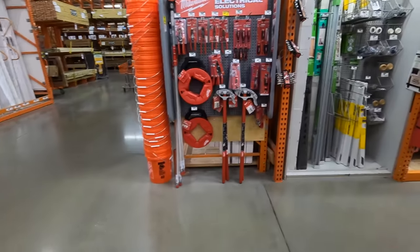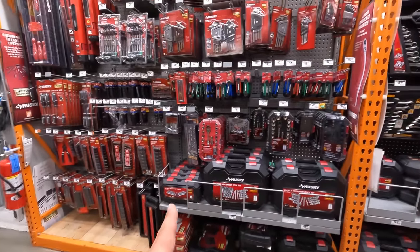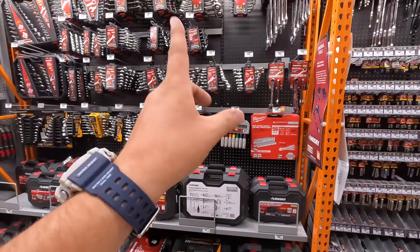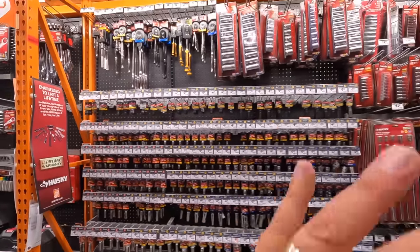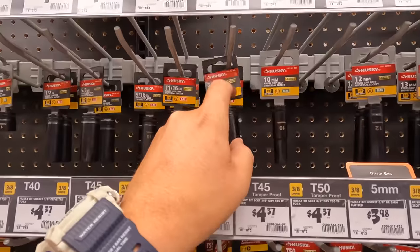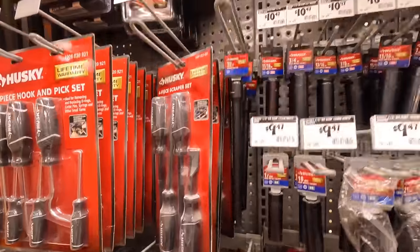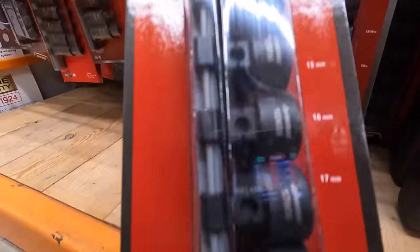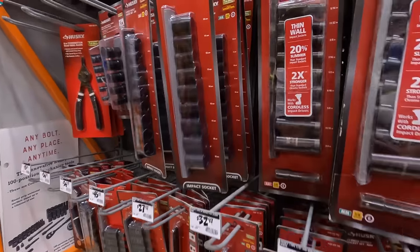When it comes to Home Depot, their socket selection is terrible — like this is it. Here and down here are wrenches, even ratcheting wrenches, and then individual sockets right here, and they're all Husky. Lowe's does have a better option for sockets, including different types — you are limited to impact-rated sockets here. I do like these ones though, the Low Pro impact-rated sockets — $432.97. I actually use them in my videos. Just like they do have a selection, but Lowe's does have a better selection.